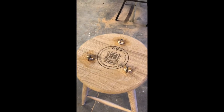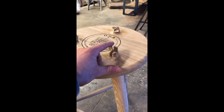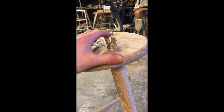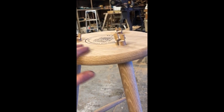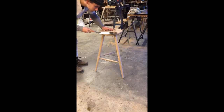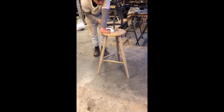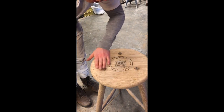We're all glued up and the great thing about traditional joinery techniques like this is now that the wedges are in, they're not going anywhere. So I can trim that off straight away, sand it flush and get the rest of the cleanup on the stool. Now I can just sand everything flush.